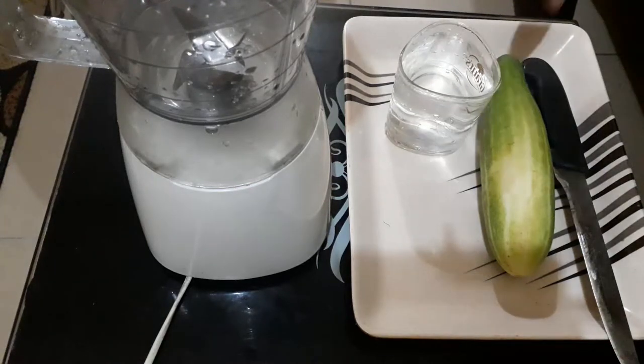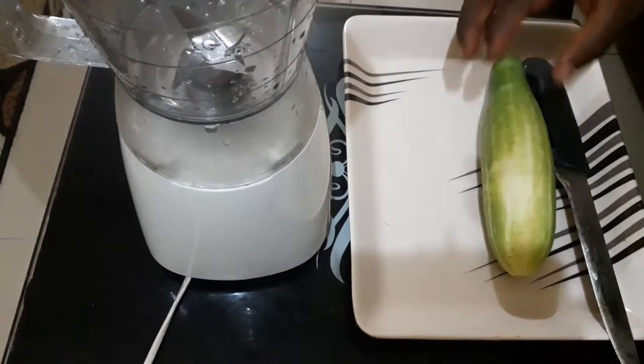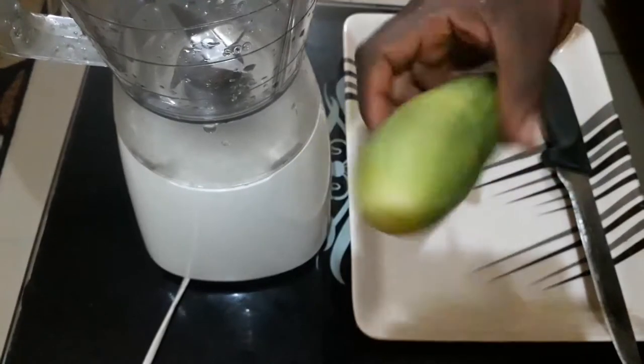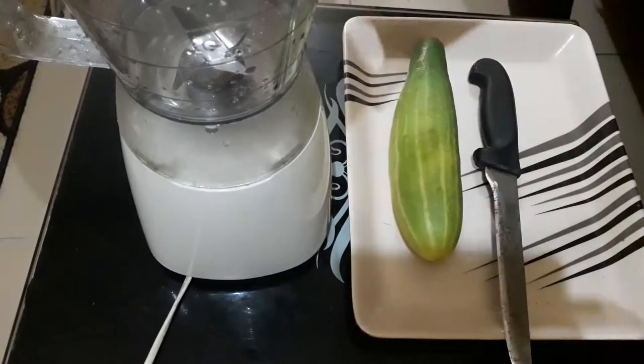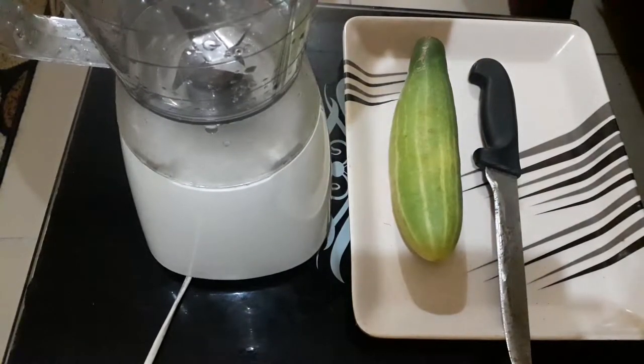Hello guys, welcome back. Today I'm going to prepare something that is quite unbelievable. This is what I call cucumber — what we all know as cucumber. I have a knife, just a glass of water, and I have my blender ready. Before I proceed, if you've not subscribed to my channel or if today is the first day you're watching my videos, please kindly hit the subscribe button and don't forget to click on the notification bell to get daily updates.